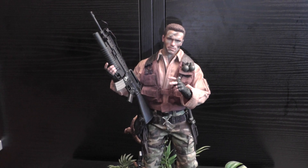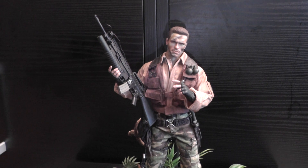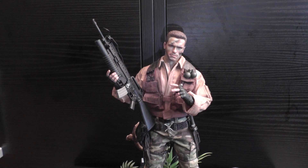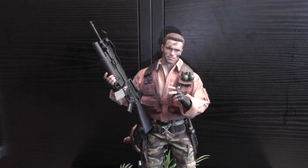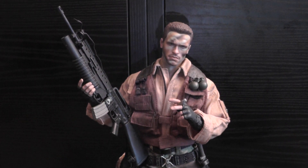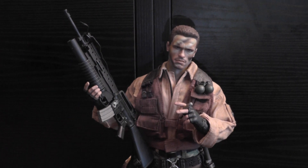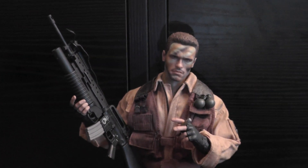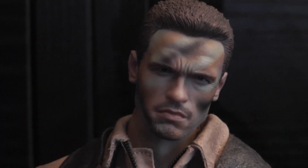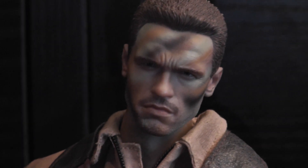Hey YouTubers and figure lovers, 1/6 scale community — NannyD back with another review of a figure that I have been chasing for a long, long time. I know it's not a new figure and there are plenty of reviews on the tube already, but I'm so happy and excited about this figure. So I just want to show you my representation of this figure: Arnold Schwarzenegger, Alan 'Dutch' Schaefer from the first Predator movie.